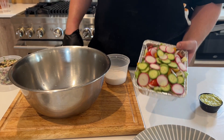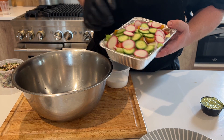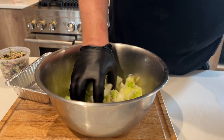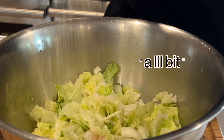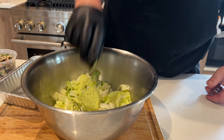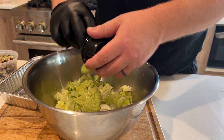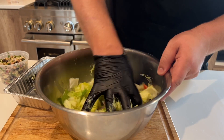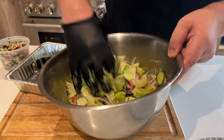So we've got our Cuban salad — cucumbers, radish, tomato, sliced red onions. I'm going to toss this all with a little bit of salt on it. Our avocado vinaigrette — a little bit of jalapeno, some lime juice, salt, pepper, olive oil, and then obviously avocado.